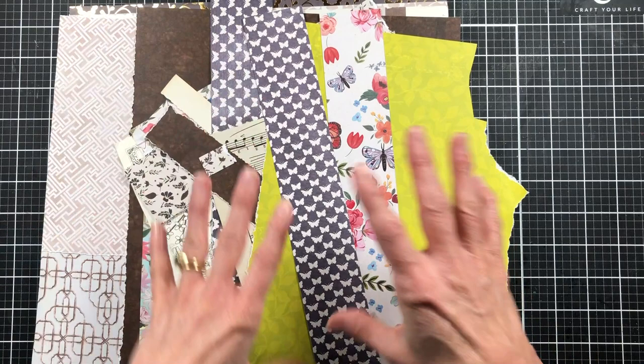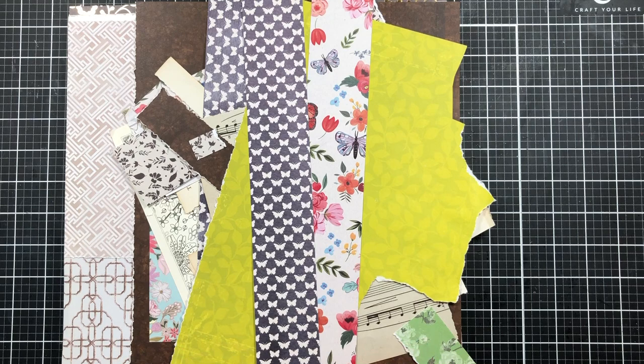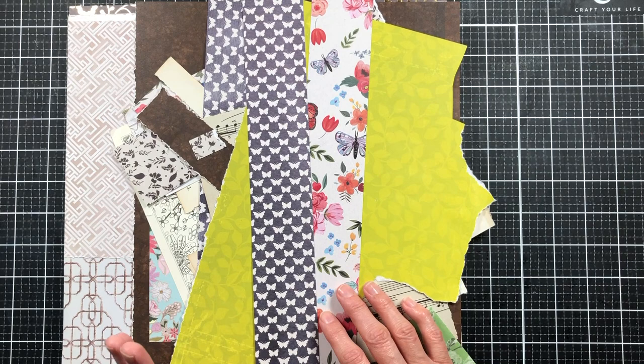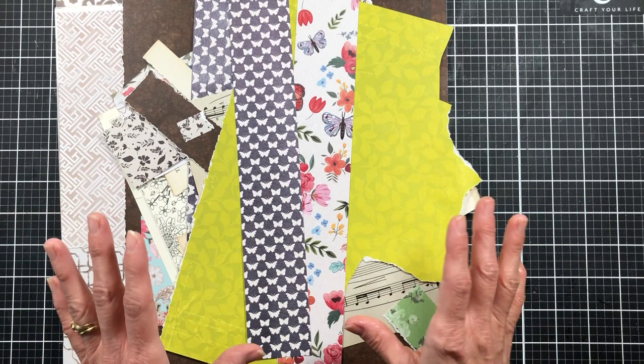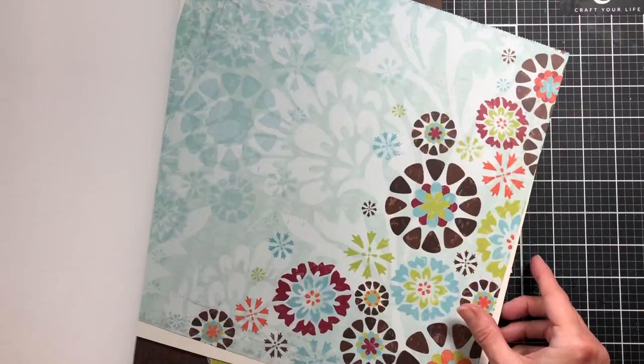I also have some darker browns and different scrapbook papers, plus scraps I've pulled from where I've cut pages for other projects. If you don't have cardstock or scraps, you could use digital papers — just tear them up. You could use magazine pages or book pages with pictures and things to give a little bit of texture in the background, which will make sense in just a moment when we start the project.